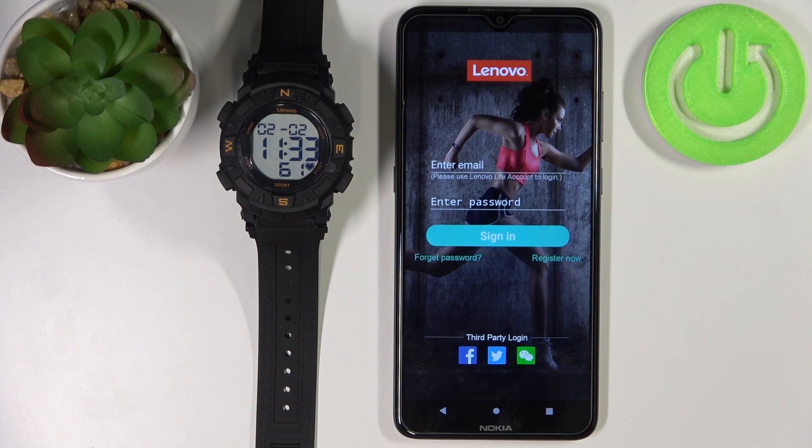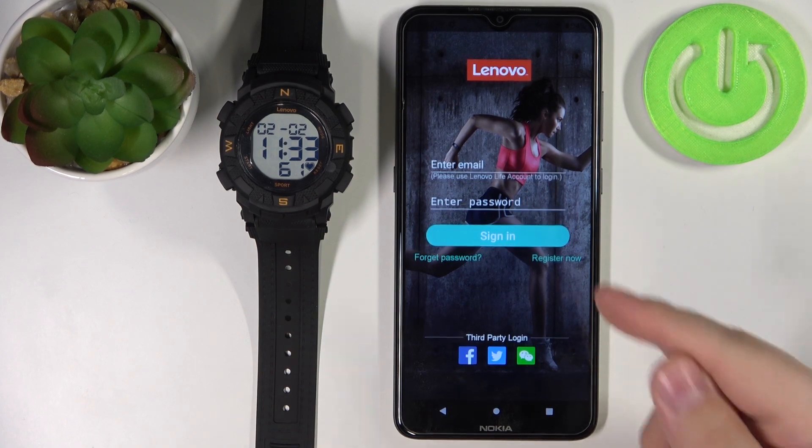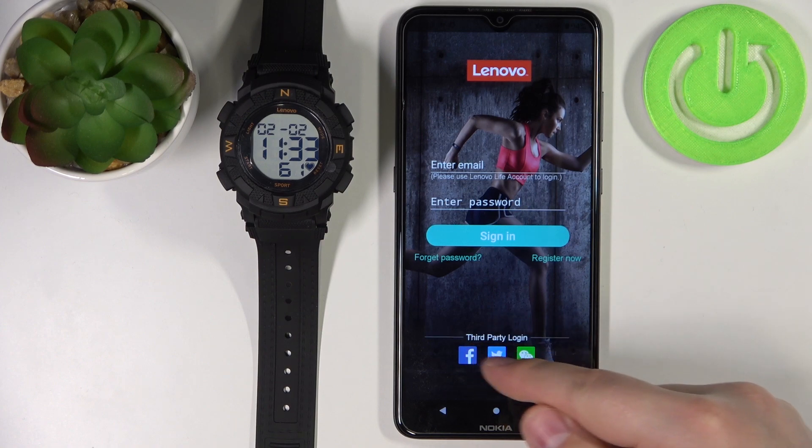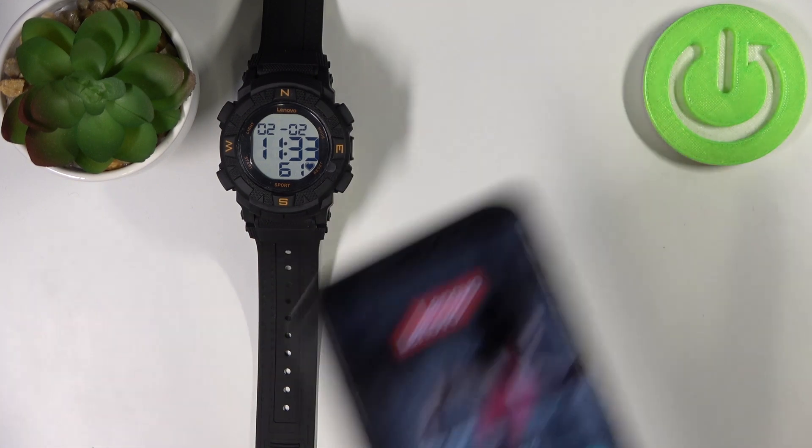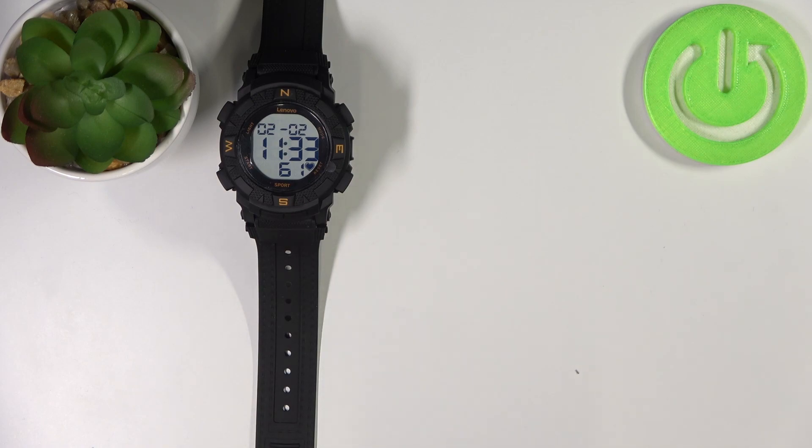Now when you log in to an account, you can also create a new account by tapping on register now right here, or you can use the third party login if you want. I'm just going to tap right here, enter the email address and password. So give me a couple of seconds.